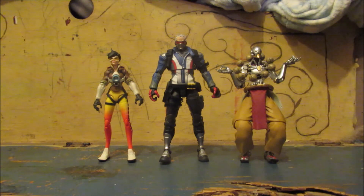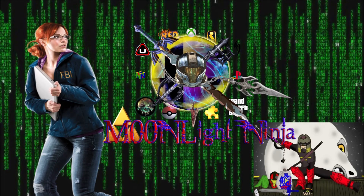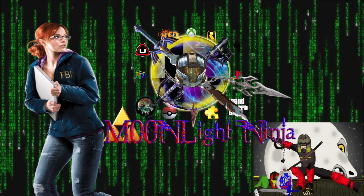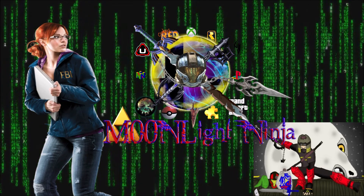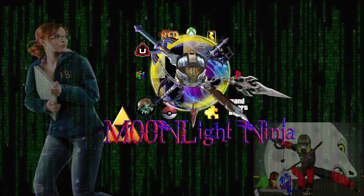Anyway, I hope you guys all enjoyed. Until next time, this is the Moonlight Ninja signing out. Hey everyone, go head over to Moonlight Ninja's YouTube page and give him a like, a thumbs up, and a subscribe — or Johnny Gat will get you, and I might hack into your computer and subscribe for you.